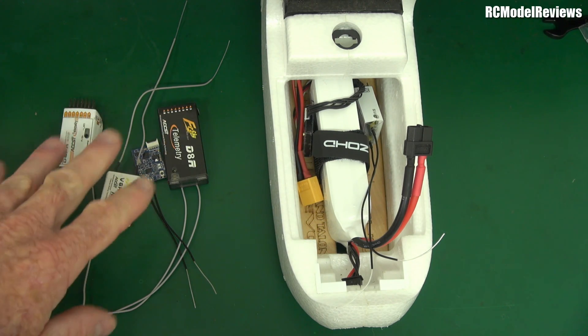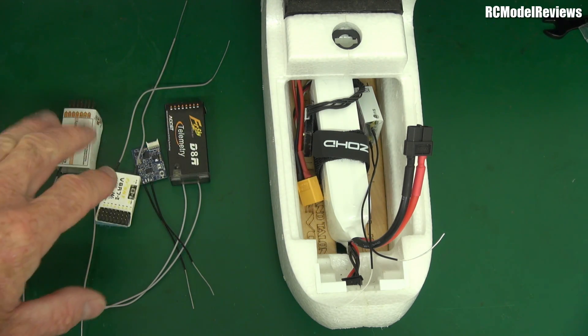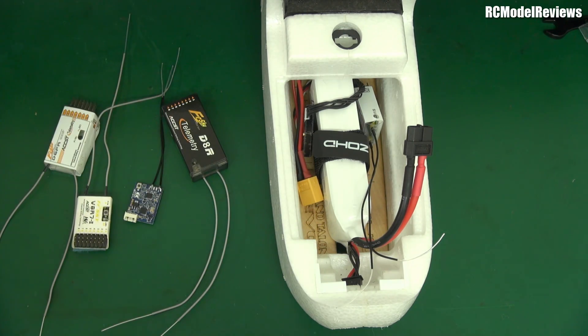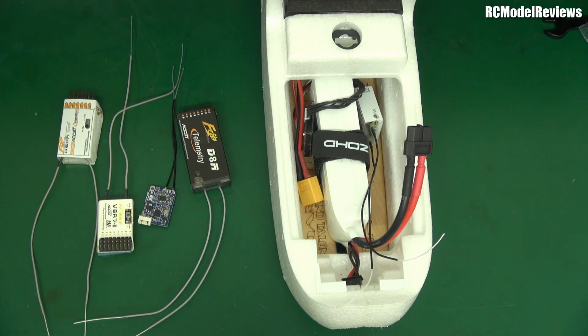Some forums say this bug doesn't happen on the D8 series of receivers — it only happens on the D16. So if, like me, you use a lot of the old D8 protocol rather than the newer D16 protocol, then don't upgrade. If you don't need it, don't do it. If you are running a lot of X-series or D16 receivers, then you have to decide: have you actually had any uncommanded servo movements?